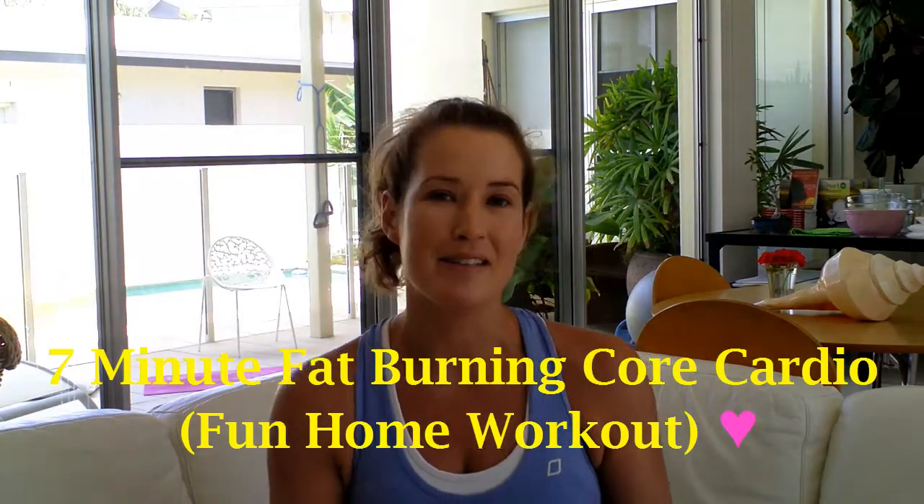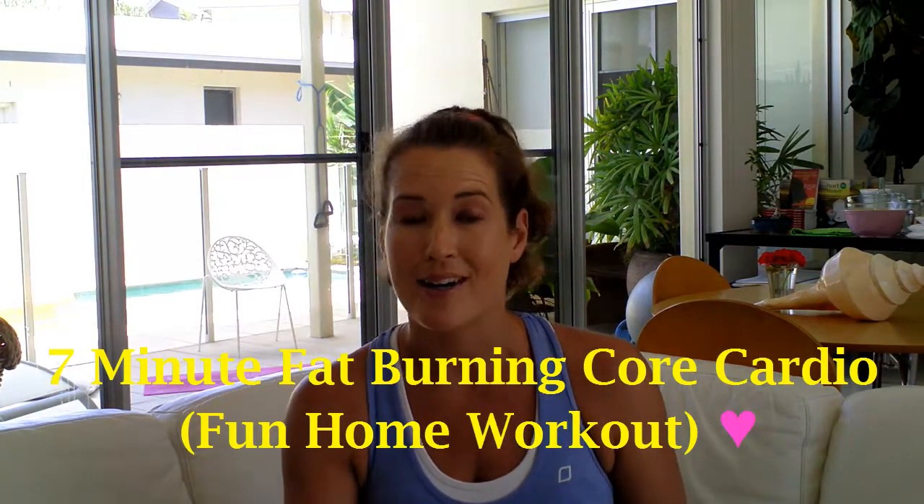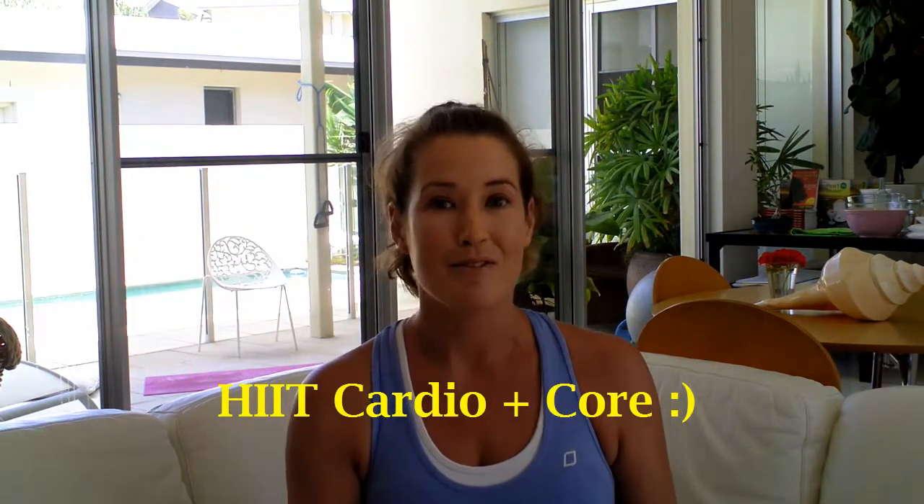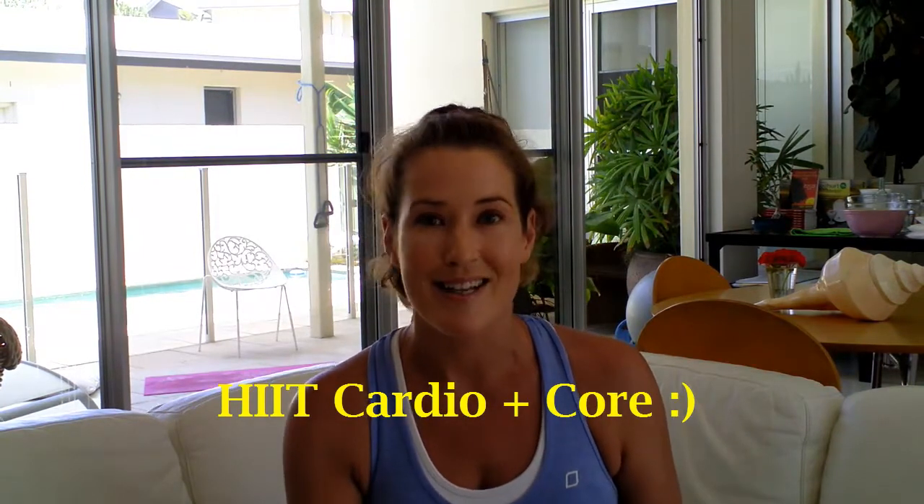Hi everyone, it's Kylie here and today we have a great 7 minute fat burning cardio workout. This is an awesome one to get your heart rate up and really target and tone that core. You have 12 moves, 30 seconds on and 10 seconds off. It's a really fun one, so if you're ready, grab your mat and let's get started.